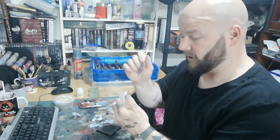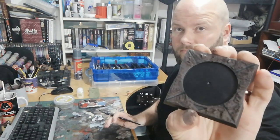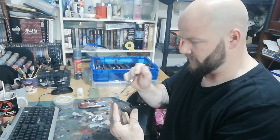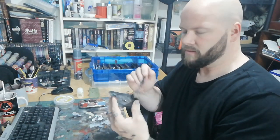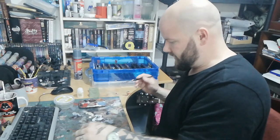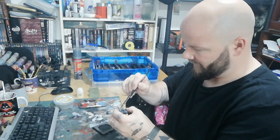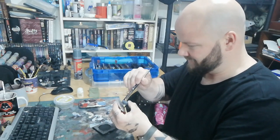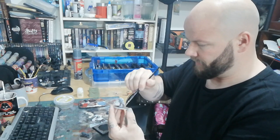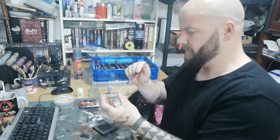Then take Tyrant Skull - I haven't cleaned my brush yet because I wiped quite a bit of it off. If you put Tyrant Skull on you'll be able to see the details are popping out much better. You don't need to do much of this one because it's the top highlight and we're going to put grass and Valhallan Blizzard over it anyway to make it more detailed. This just makes it look like very muddy mud.